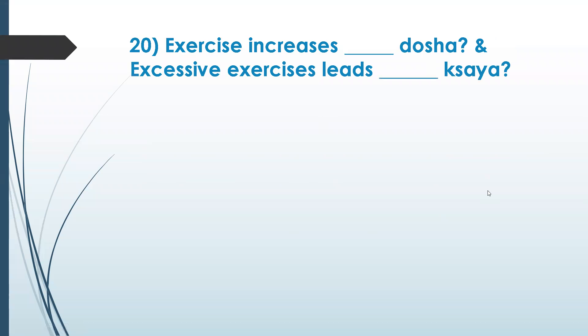I would like to add on to that — question 19. In terms of shlokas, it should contain madura rasa and bogaru rasa. Those two should be present, and then you have tambula with madura rasa and bogaru rasa. Yes, okay. Let's go to the 20th question: exercise increases which dosha?